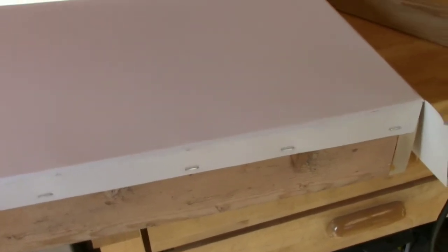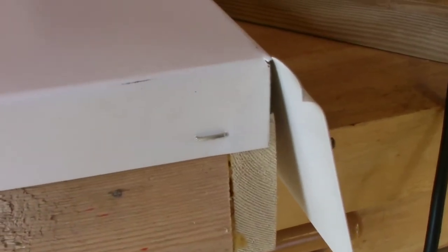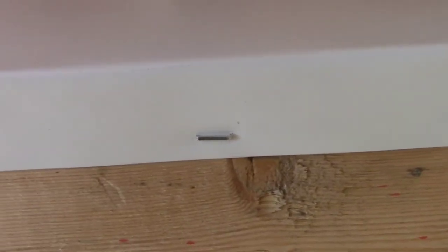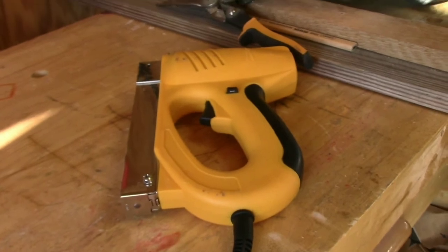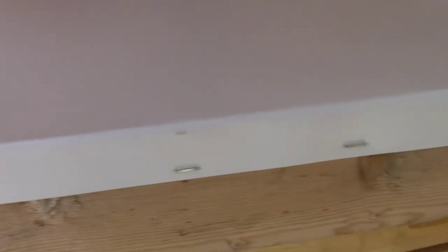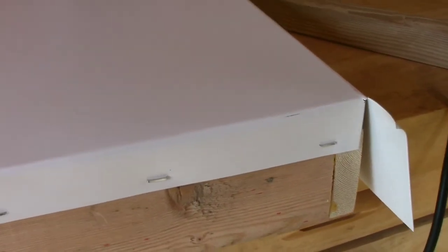Here we have all four sides folded in. I'm doing the front and the back first, using ordinary staples with a power stapler — though you could do this with a hand stapler as well. Pretty sure you shouldn't have any issues getting through the aluminum. We're going to fold the corners over and do the sides, and then we'll show you the end results.